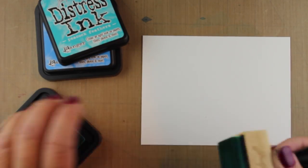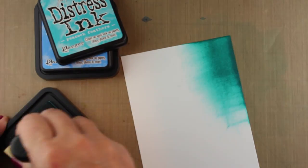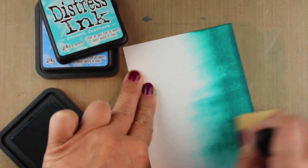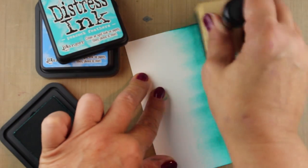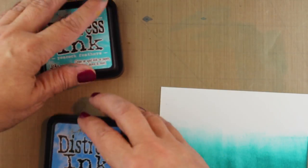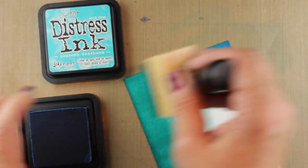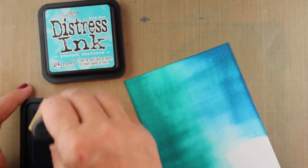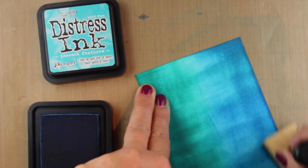So we're going to distress the daylights out of a piece of cardstock. I'm using pretty heavy duty cardstock so that it holds up to all this distressing. I'm using Salty Ocean and Peacock Feathers for this background and then I'm going to stencil over it. I'm really pushing hard on my little distress tool because I want lots and lots of ink on here and make it really rich color. So I'm going to go over it twice and try to make it blend in the middle.